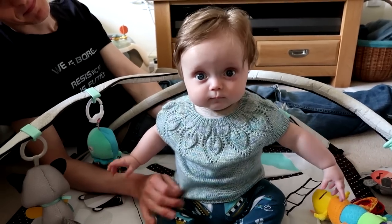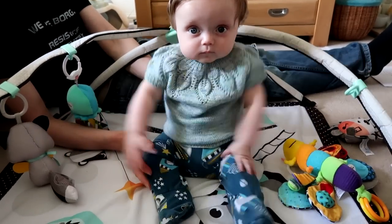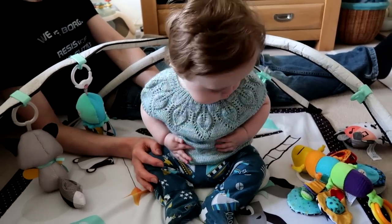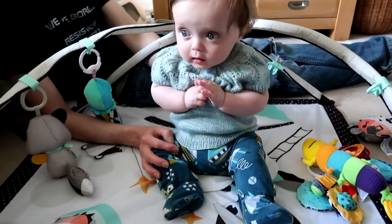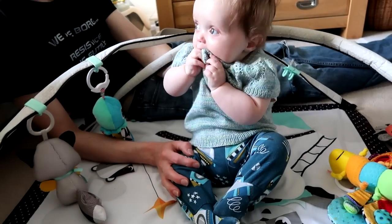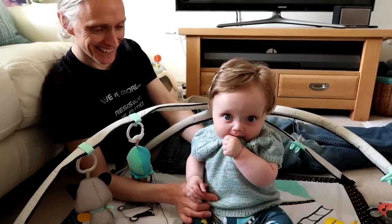Thank you very much Jensen for showing us your little jumper! He's got it on with some trousers I made — the Tangerine Trousers, that's it — I'll put the link in the description box down below. Thank you very much Jensen and to Daddy for looking after him while I've been chatting away.